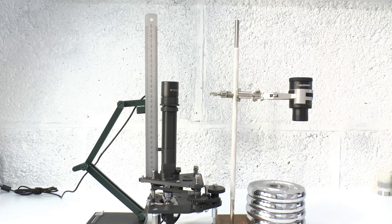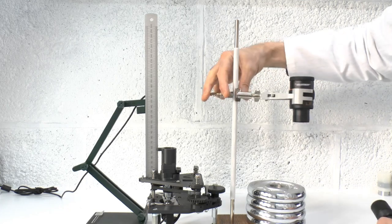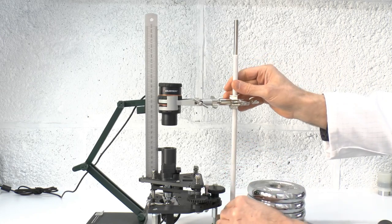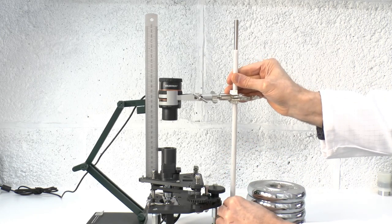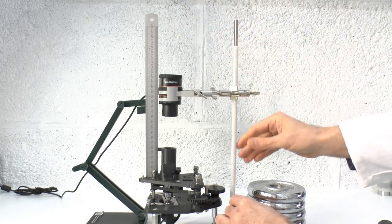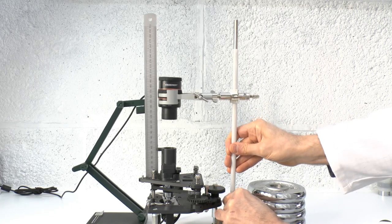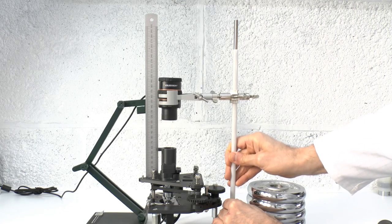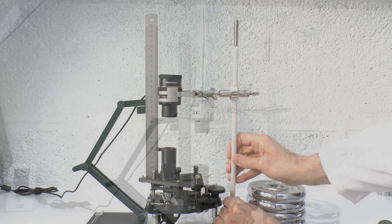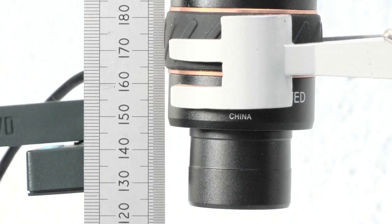Next, we remove the monocular tube without altering the focus of the scope, and we swing the Celestron eyepiece into position above the filter block. We then move it up and down along the optical axis until the image seen looking down the Celestron eyepiece is also in sharp focus. At this point, we know that the image from the objective coincides with the focal plane of the Celestron eyepiece, and we also know that the level of the objective image is 150 millimeters from the top of the focus platform. Therefore, we can identify the position of the focal plane of the eyepiece, which in this case is about 2 millimeters above the level of the flange of the eyepiece.